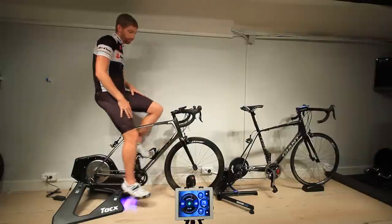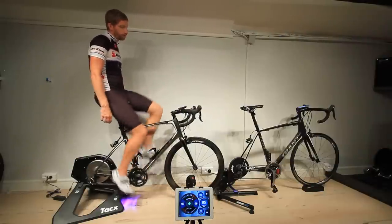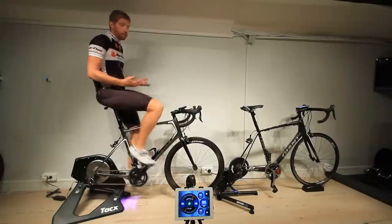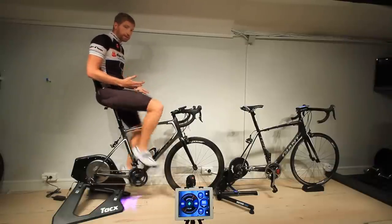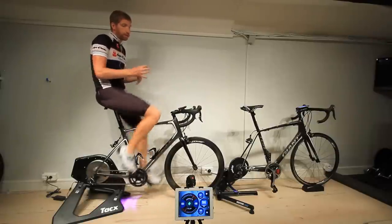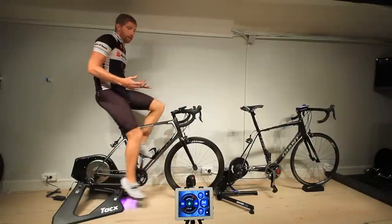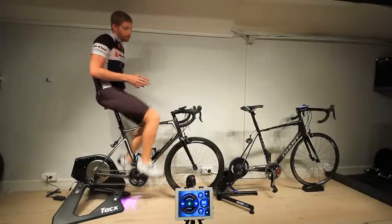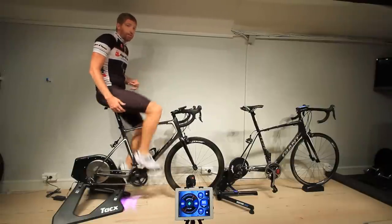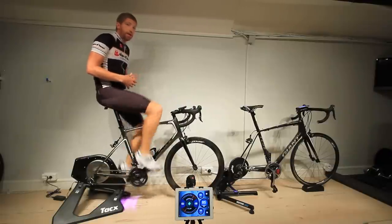First up is the Tacx Neo. I'm going through 7, 8, 9, 10, 15, 17, 18, and 20 miles per hour. Both bikes are set up the same way when it comes to gearing, so this should sound very similar. They're slightly different bikes but I've cleaned both chains as best as I can. At 200 watts at about 19 to 20 miles per hour, the only thing you're really hearing is the chain going around the gears — you're not hearing any drive train or belt system, which you'll hear in a second.